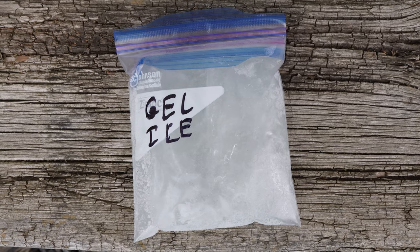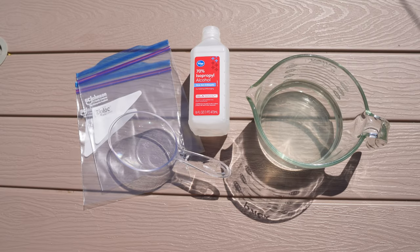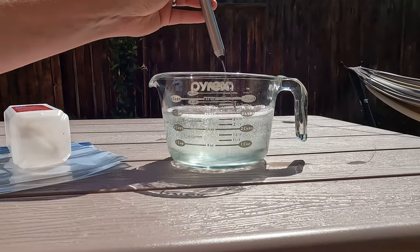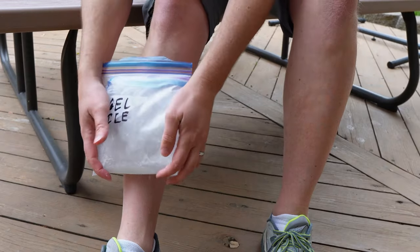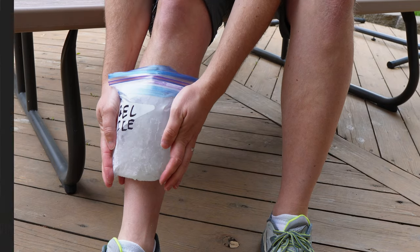Last but not least, the gel ice pack. You'll need one cup of rubbing alcohol, two cups of water, and resealable plastic bags. Mix the alcohol and water, pour the mixture into a bag, seal, and freeze. This flexible slushy ice pack can be molded to hug items in your cooler like a long lost friend. Also great for banged up shins or other swollen injuries.